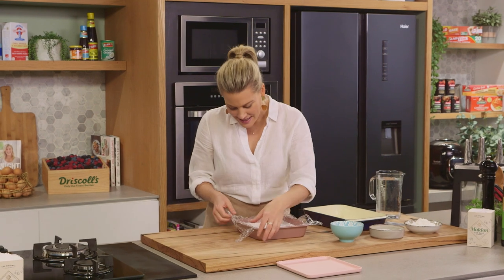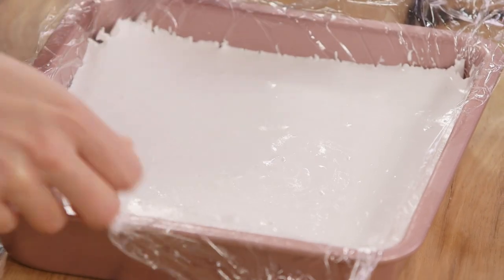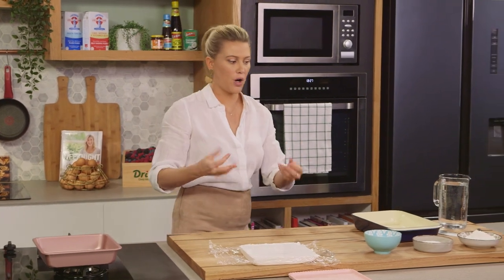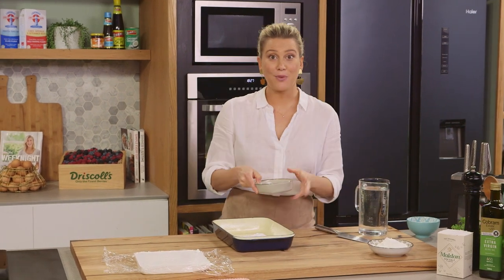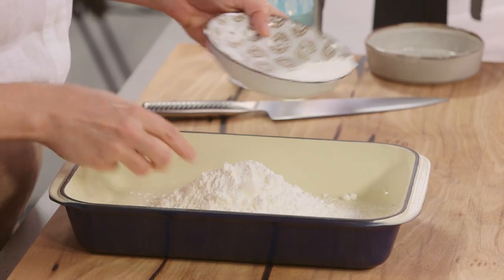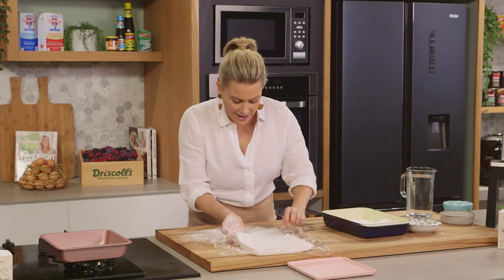The marshmallow has set — you can see this just by removing the cling film, see how firm it is. It's very sticky, so the best way to handle it is to take it out of the tin and get the icing component ready. It's just icing sugar in a dish, and I'm adding some desiccated coconut, which I love, and also some corn flour. We'll combine those three ingredients and dust the board with a small sprinkling.